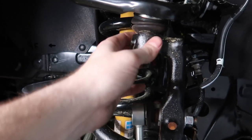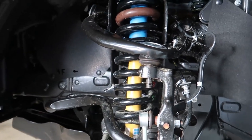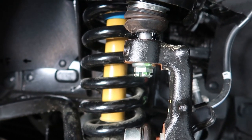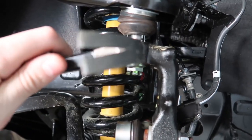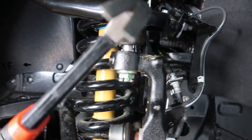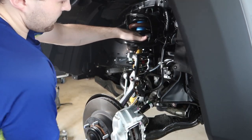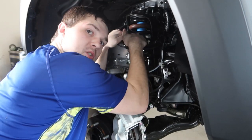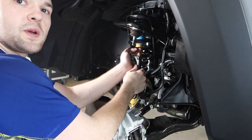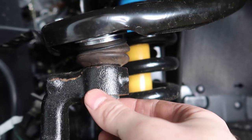Now we come to the fun part — with that removed, we need to hit this with a hammer or dead blow to get it to release down and out. I found out: don't use a dead blow, just use a normal hammer and hit it right here. Dead blows don't put enough shock into it. Give it a good tap with the regular hammer and it'll come loose. Push down on it, remove your castle nut, and that lets you swing this forward.